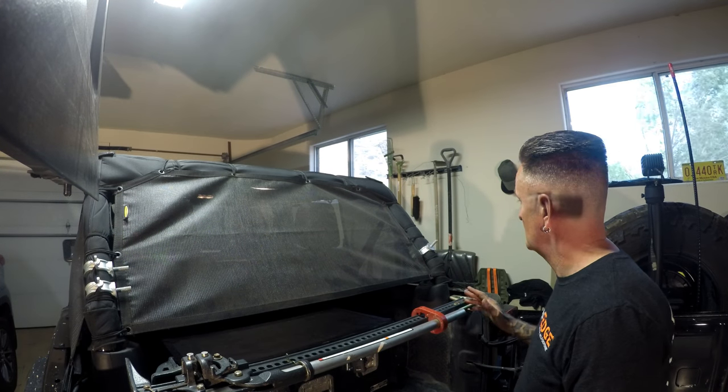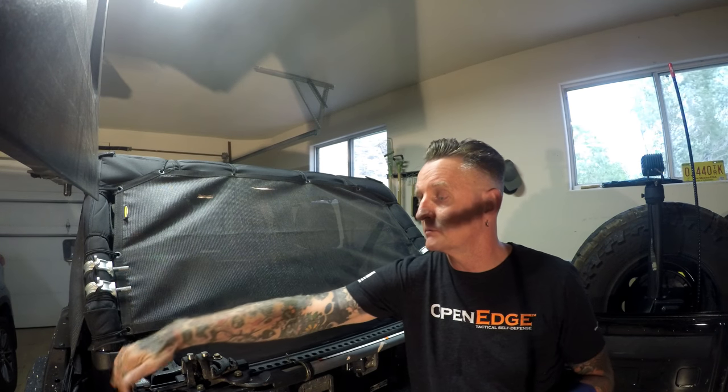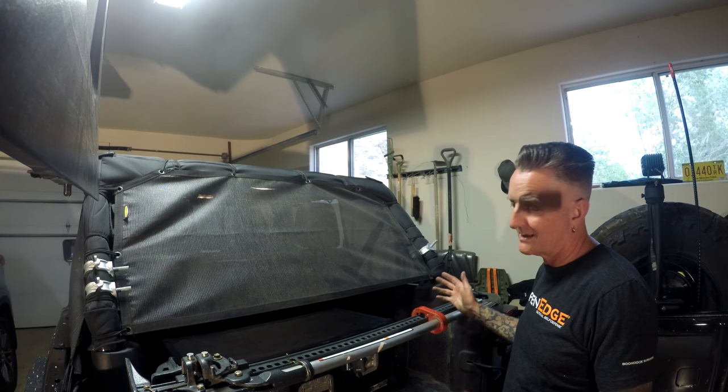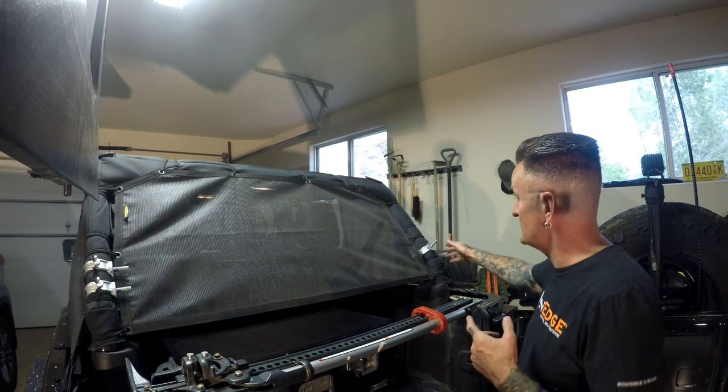These are 2½ inches apart from my base — the holes that I'm using — but just make it work for your jack. Obviously, you're going to have to get cables and locks to keep it secure when the top's off.